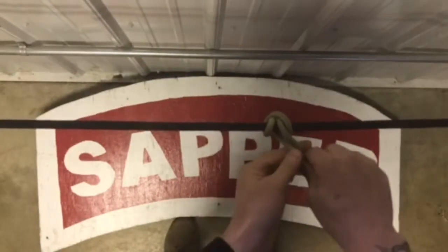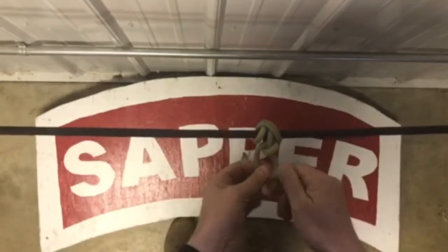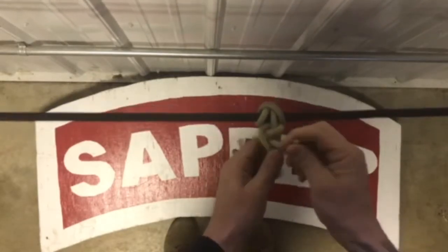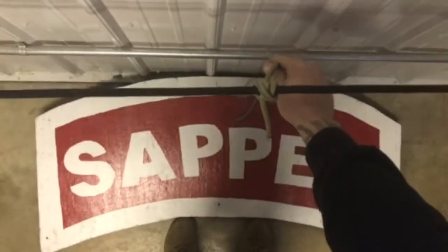From there, create that figure 4, run it through the back door, and pull to the left. Create that figure 4 once again, go through the back door, and pull to the right, ensuring that you have that 4-inch pigtail. And that is the end of the rope clove hitch.